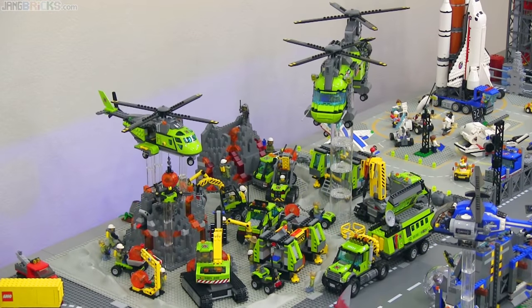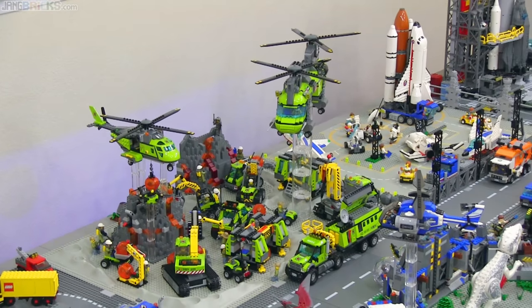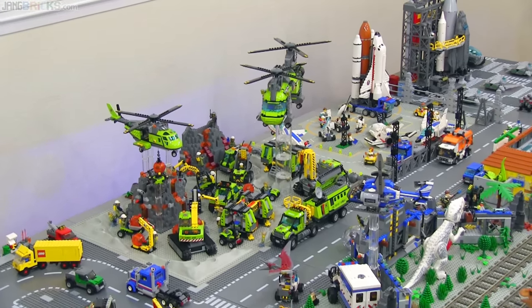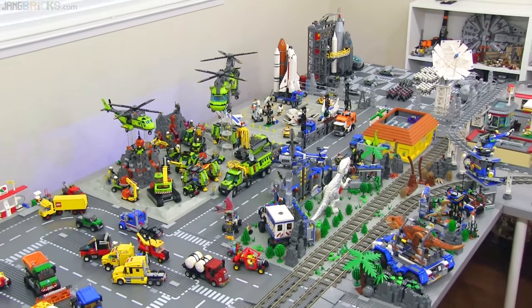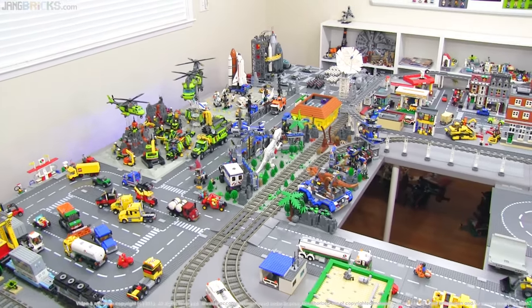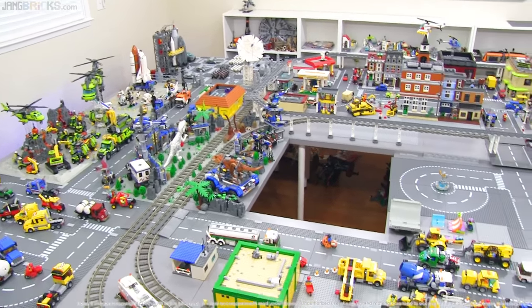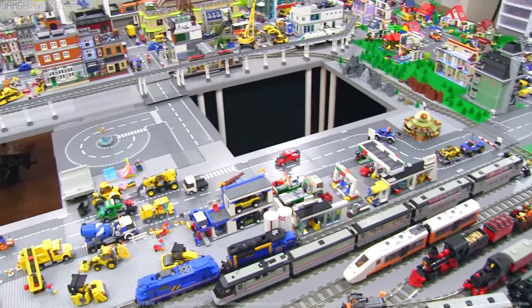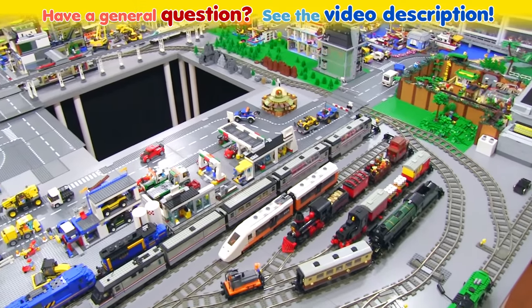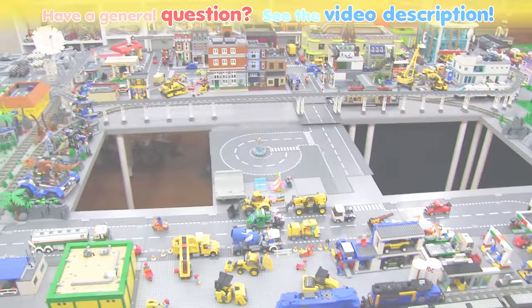This is gonna stay just where it is for the time being, next to a previous city sub-theme with the space stuff and across the street from my still-temporary Jurassic World layout from last year. There's a lot more work to be done in the city, and eventually most of the space will be taken up by custom stuff, but for now it's great to fill up space with official sets. Thank you very much for watching — I've got a lot more work to do here, but I'm enjoying it. Hope you're enjoying it too. Talk to you again soon.